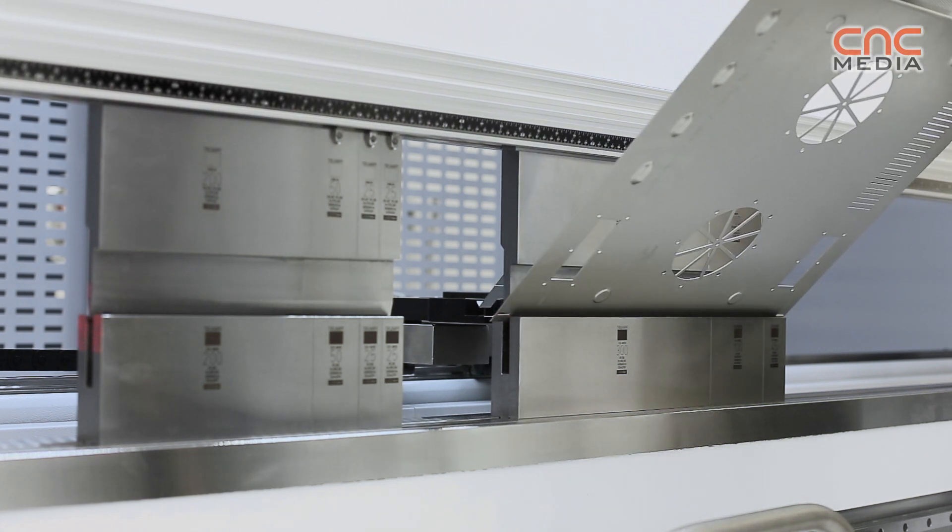Another very nice feature on the TruBend series 3,000 is the OCB — Operator Controlled Bending. It is a device for the operator where he can measure the realized angle and make, via Bluetooth, an angle-controlled correction to the machine control.